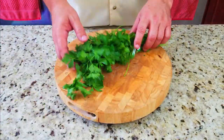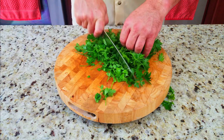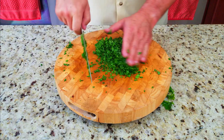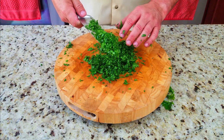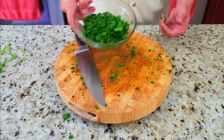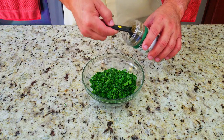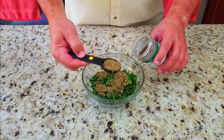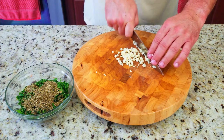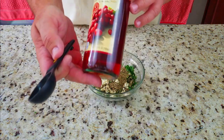Next up, chimichurri. We have some fresh flat-leaf parsley — washed. We're going to take out the stems and dice these up fine. All the ingredients will be in the description below. You basically want to pick out any stems and chop it really fine. I used two bunches of parsley. Then two tablespoons of dried oregano — if you have fresh, great. You also want some garlic chopped up nice and fine, a good tablespoon of that.